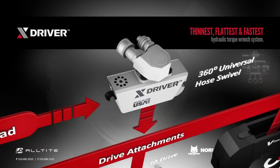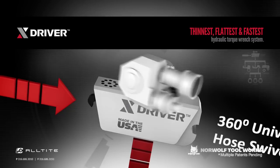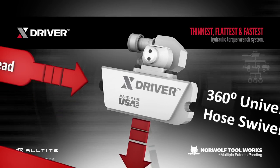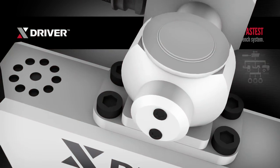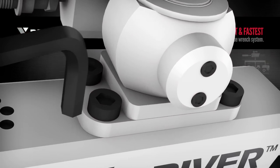The powerhead has a 360-degree hose swivel, but connect the optional hose adapter, and you have a 360 by 360 rotation, making the hose more easy to manage. For ease of maintenance, a common Allen wrench is all you need to change the swivel out.